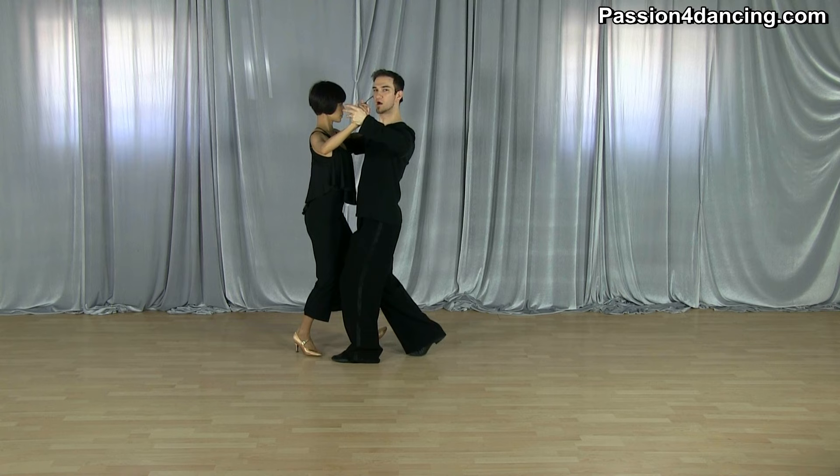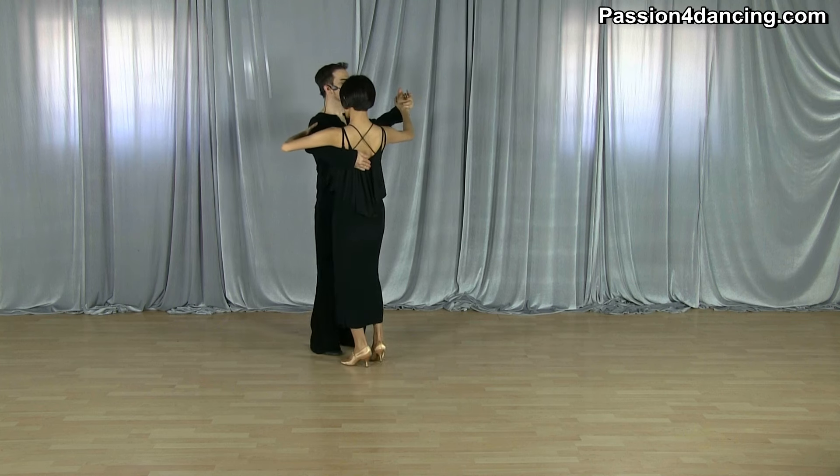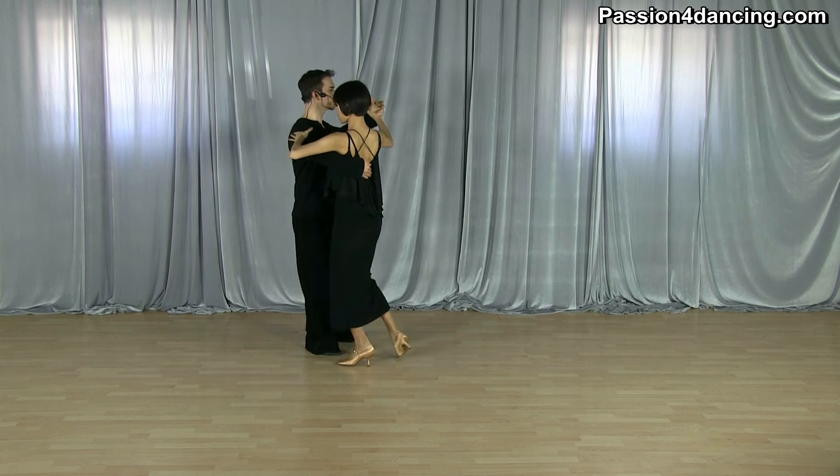Let's turn around so you can see it from this angle. As we step, I don't allow the lady to go back at all — I use my right arm to stop her and then bring her with me. From here I'm using my whole frame to turn her to the left.